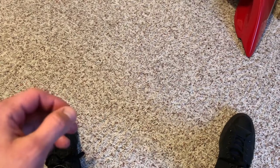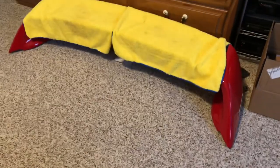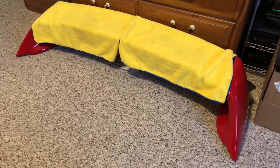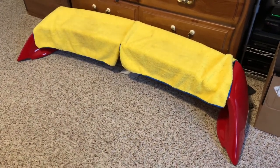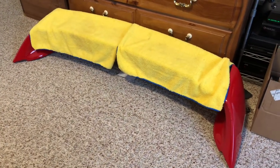I used to have on my Civic for the last three years the Mugen wing, which I had paint matched. It's a replica wing but it's really nice, fits really well, and I wanted to upgrade a part on it that I thought would look really good with the hood on the car.